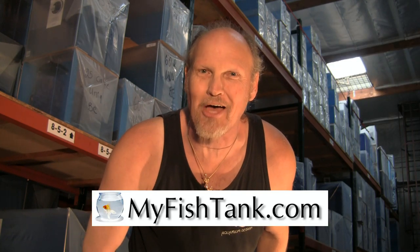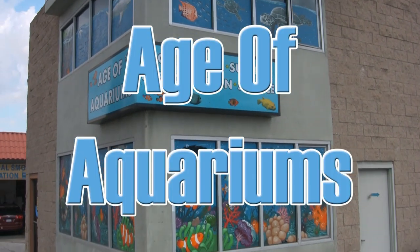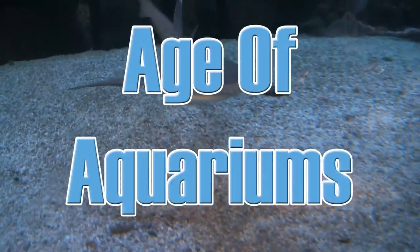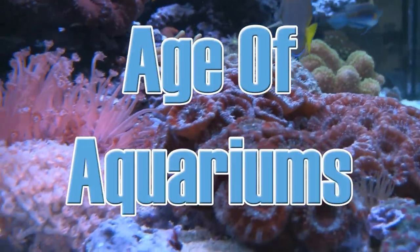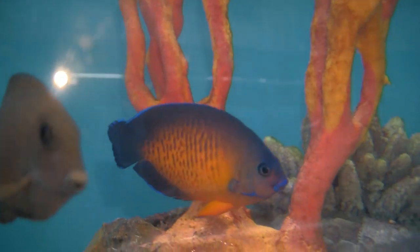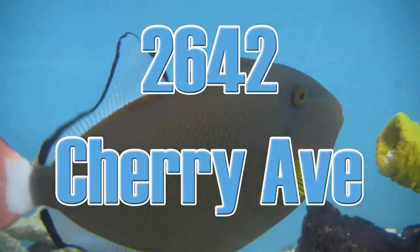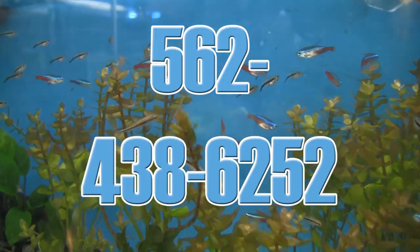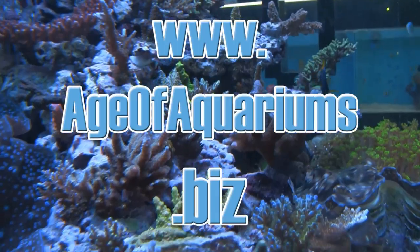Next time you're near Long Beach, California, take the time to stop in at Age of Aquariums, 2642 Cherry Avenue, just off the 405 Freeway near Signal Hill. Age of Aquariums carries a full line of dry goods, supplements, and exotic equipment, as well as a wide assortment of living corals, coral frags, and fresh and salt water fish ranging from the usual to the unusual and the bizarre. Open seven days a week — call 562-438-6252 or visit ageofaquariums.biz.